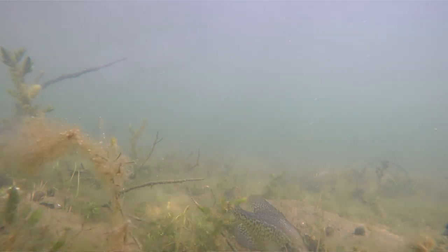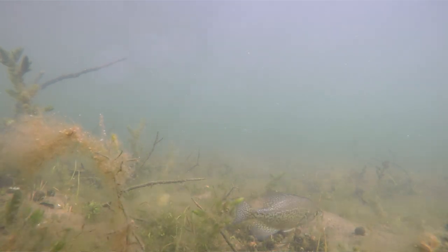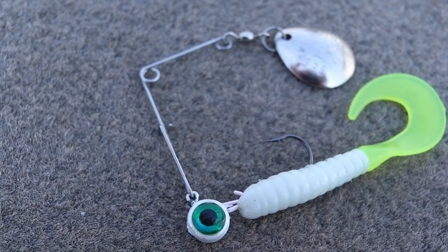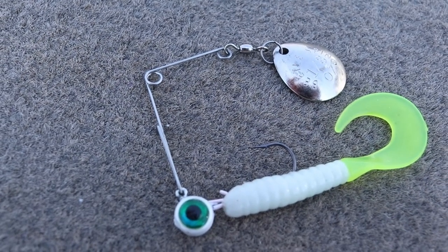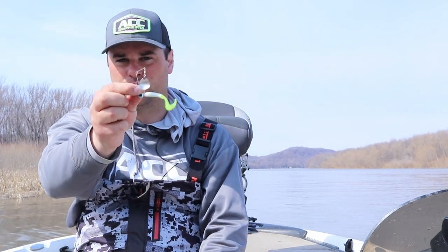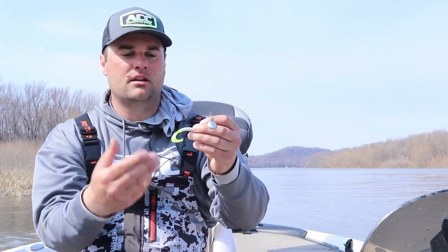These lures are great search baits. Crappie typically are not stacked up on anything this time of year — they're kind of roaming around, chasing bait fish. So the first lure is your classic beetle spin. This is a 1/8 ounce nickel willow blade with a 1/8 ounce ACC Crappie Sticks jig. There are two plastics I really like using for the beetle spin. One is the Crappie Monster mega grub — a curly tail plastic. The old school curly tail and beetle spin is a great combination, mimicking the kicking of a bait fish.